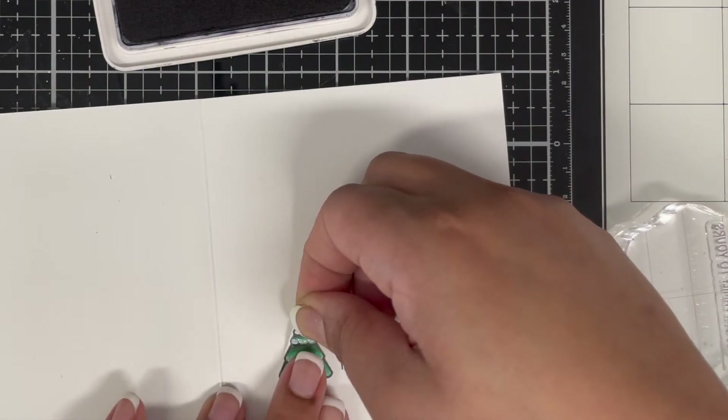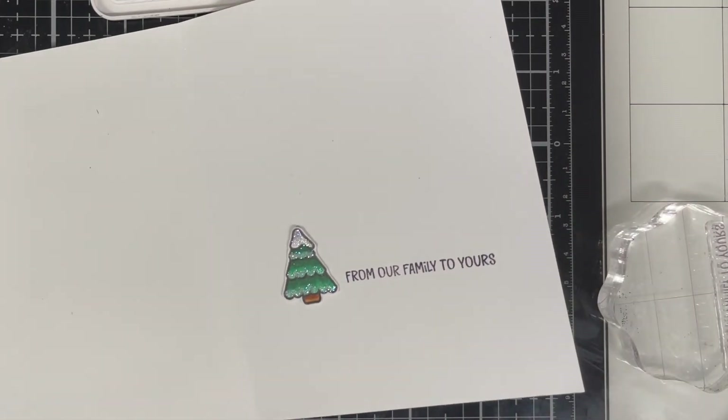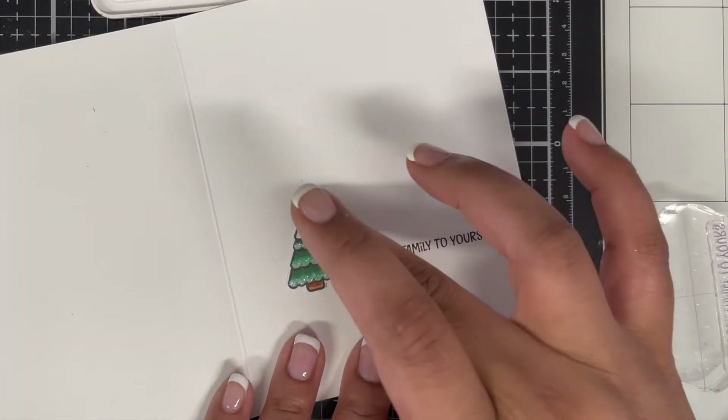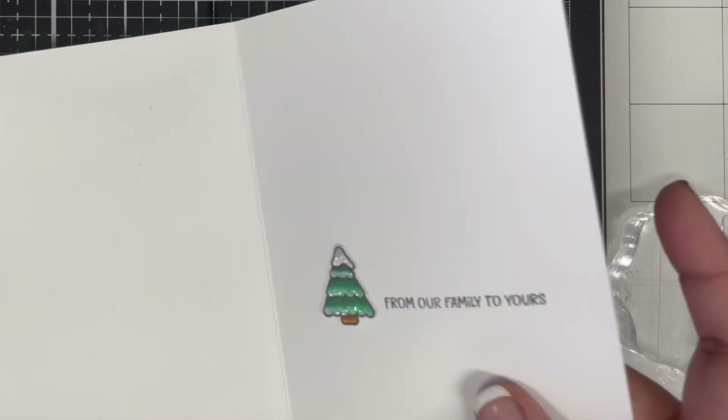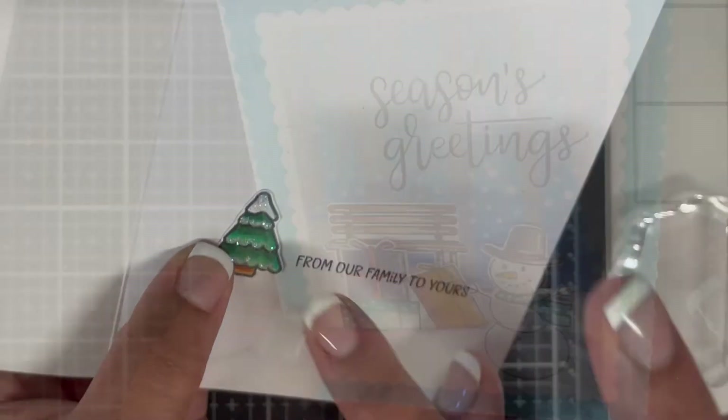I glued a tree just near the sentiment on the inside — it was left from my first project in the series. I know it didn't match the outside as much, but I thought it looked nice to add something near the sentiment on the inside.